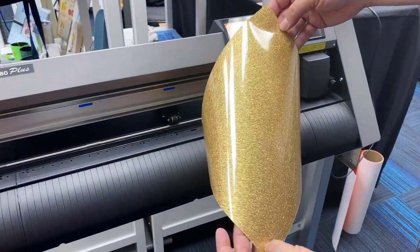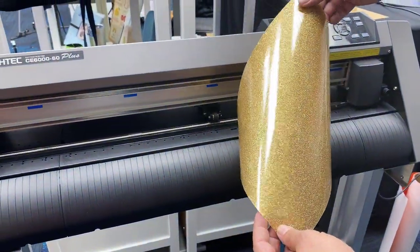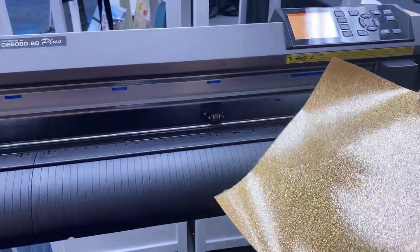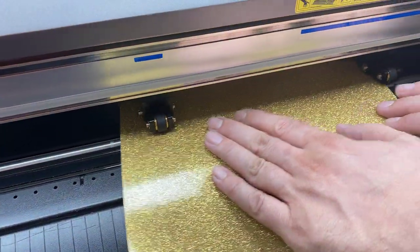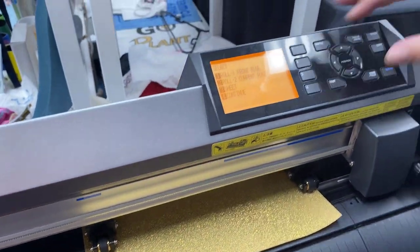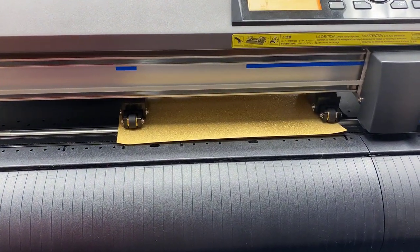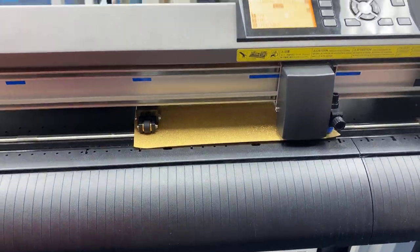For our last color we have this glitter gold and we're actually just going to use a sheet. This might be a scrap left over from a previous job, but if it's a small logo you can fit numerous logos on it. I'll show you how the cutter will actually measure your sheet so you can find out exactly how many logos you could put on there. You just feed it through and choose sheet mode, and it'll measure the width and the length of your sheet and then set right at the beginning.